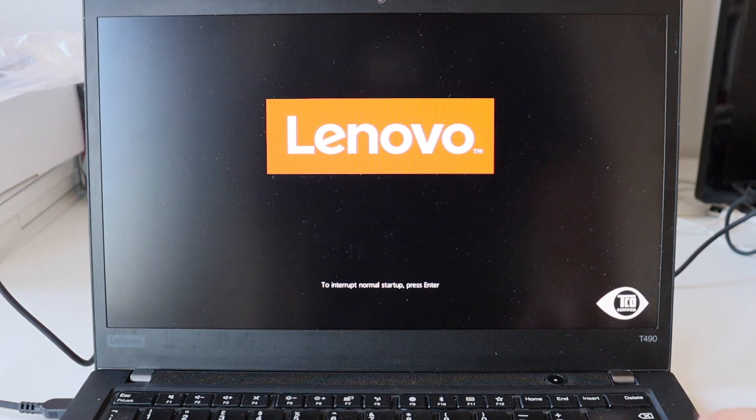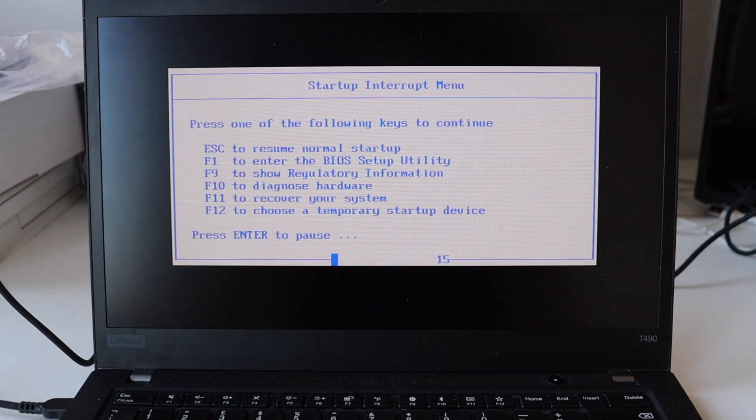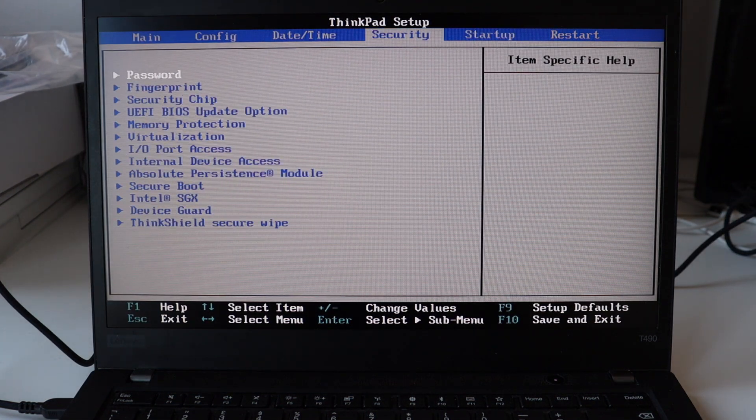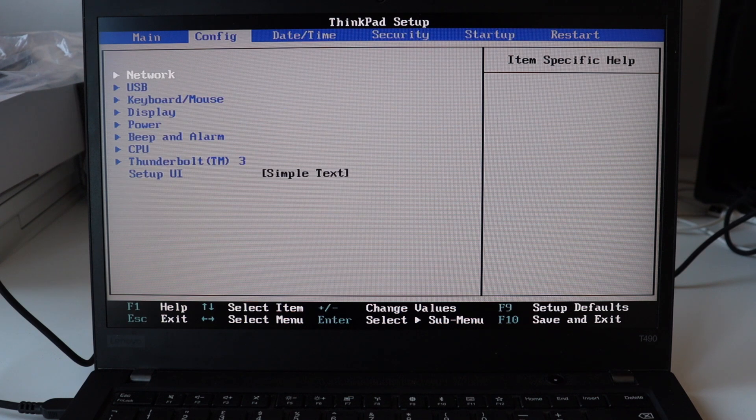I'm going to perform two simple hardware upgrades, but before I can proceed with them I have to disable the built-in battery of the laptop. Turn on the laptop, quickly hit Enter to interrupt the normal startup and enter the startup interrupt menu. From it, hit F1 to enter the BIOS setup utility. Using the arrow keys, go to the Config tab and select Power. On the next screen, select 'Disable Built-in Battery', hit Enter, and the laptop will automatically turn off.